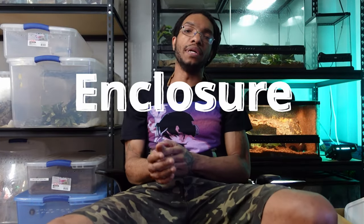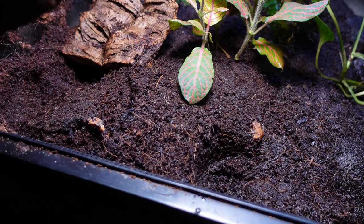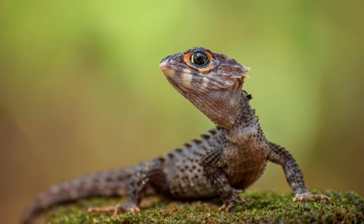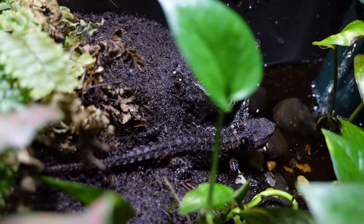We're going to talk cage requirements for a minute. It's going to change heavily depending on the size of your animal. If you have a baby, the cage is going to be a lot different than if you have an adult or an adult pair. For a baby, I would recommend keeping it in something as small as a 10-gallon. Don't give them too much space. You want your enclosure to be able to breathe but also hold humidity. A 10-gallon or even smaller is perfect for a baby Red-Eyed Crocodile Skink.